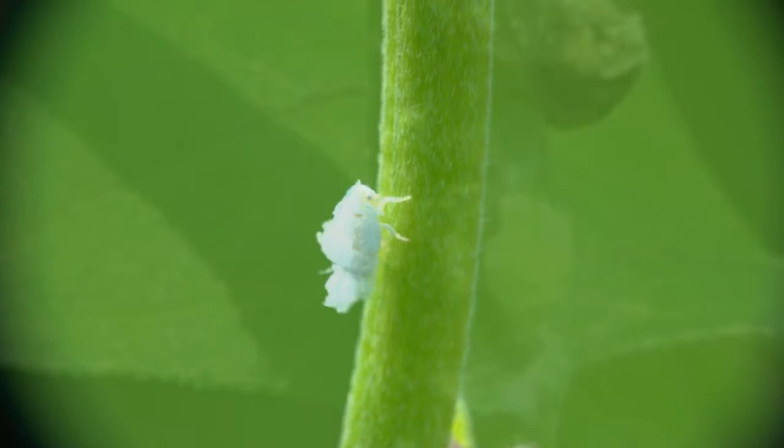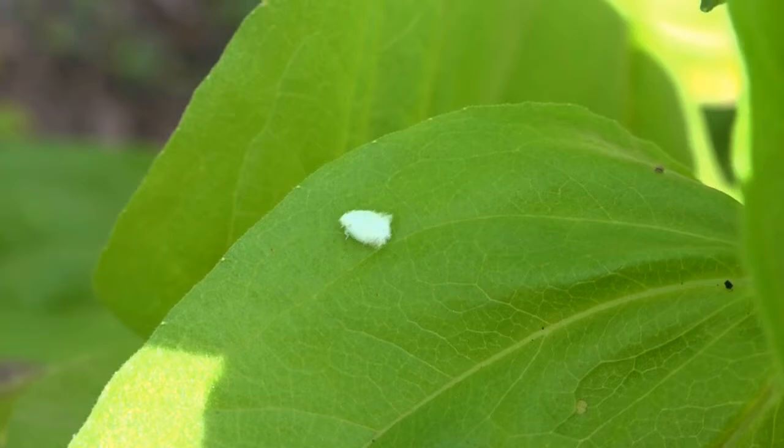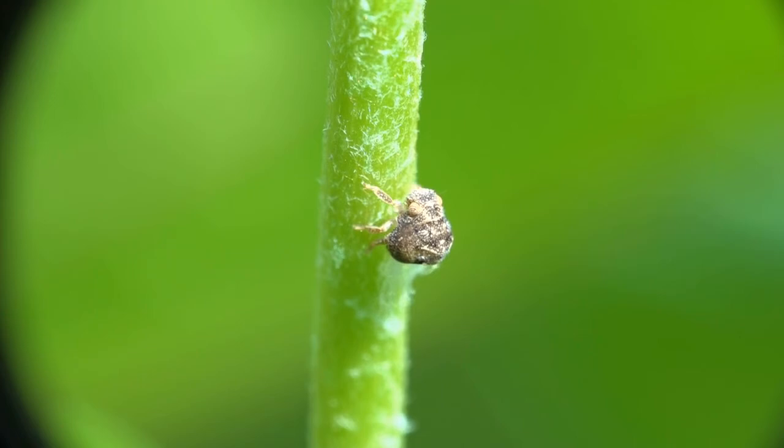When the lens gets just a little bit too close, the flatted hops to a leaf below and takes a stroll. Hey, same response for that cannelloneid nymph as it meanders up the stem and disappears.